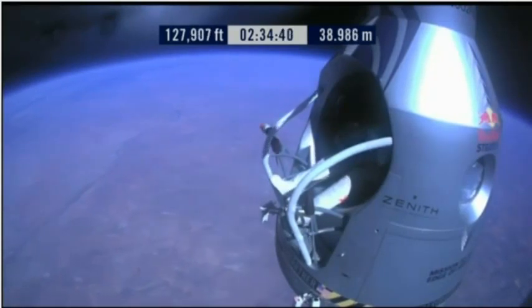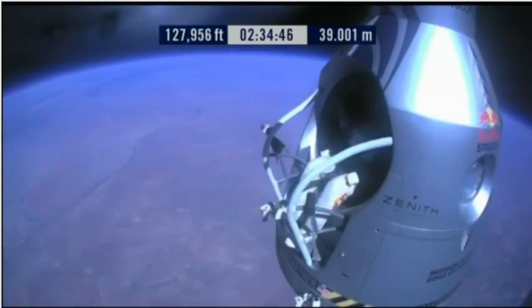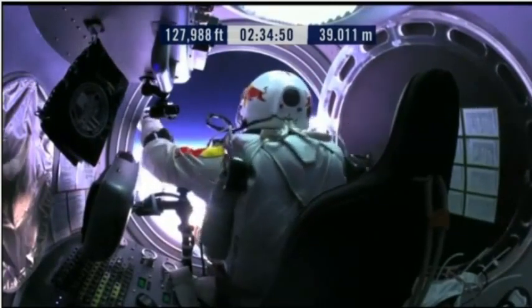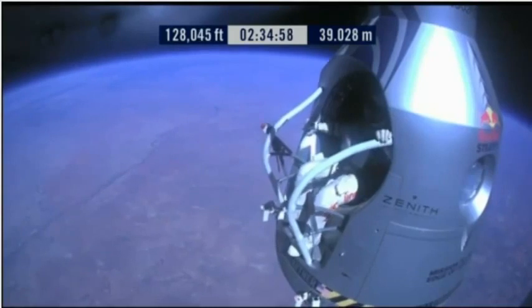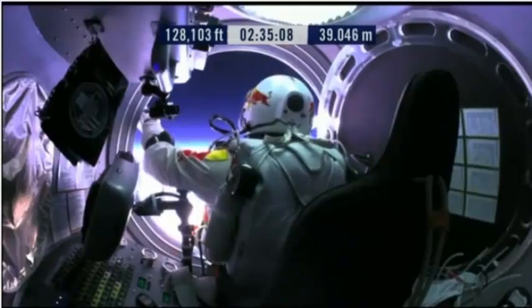OK, slide forward into the rest position. Go a little bit further forward so we can check your chute. Your chute's OK, Felix. I say it again, item 31: your chute integrity is checked. Your parachutes are not deployed.